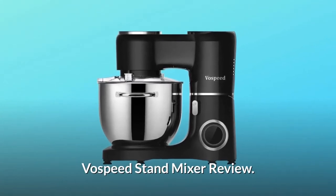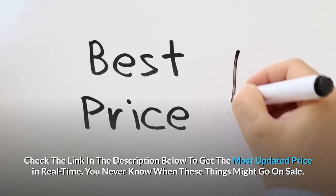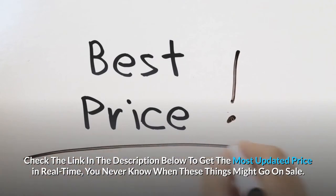Vospeed Stand Mixer Review. Check the link in the description below to get the most updated price in real time — you never know when these things might go on sale.